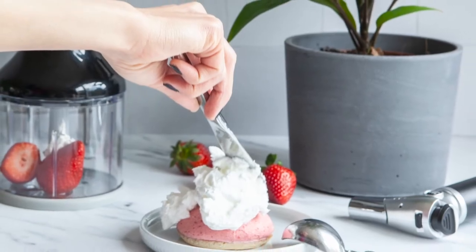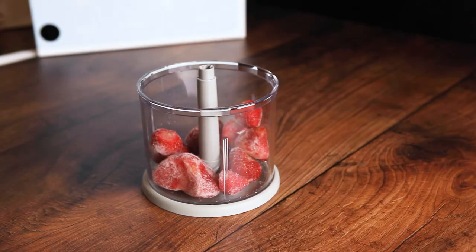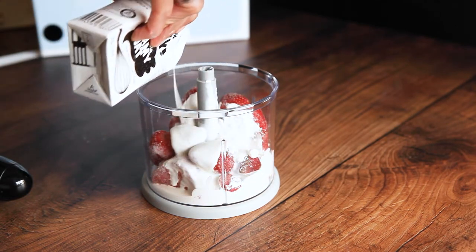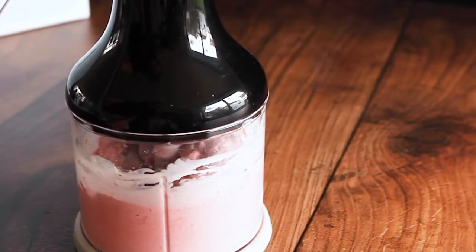First of all, take your favourite ice cream out of the freezer so it softens up. Alternatively, you could make your own ice cream by blitzing together 250 grams of frozen fruits, a little bit of sugar and 125 ml of cream or yoghurt. Then put it in the freezer to firm it up.